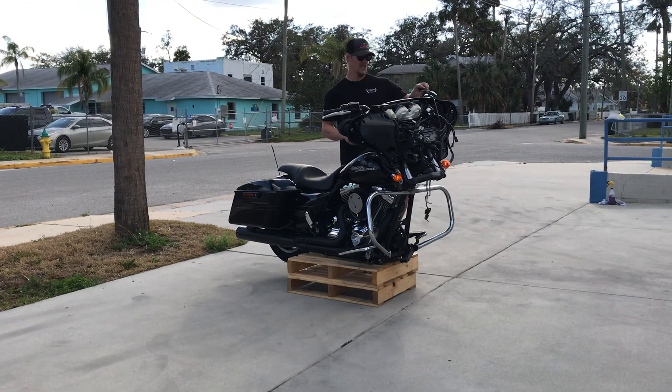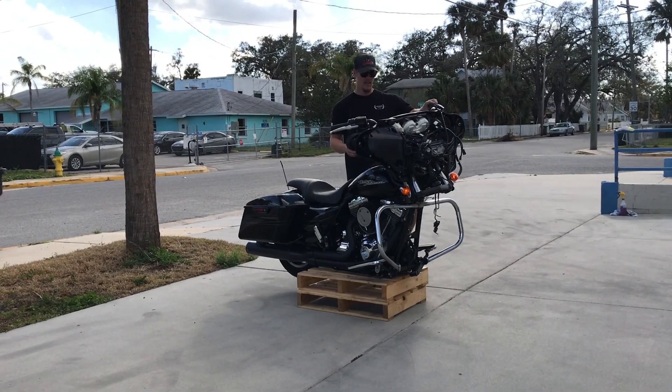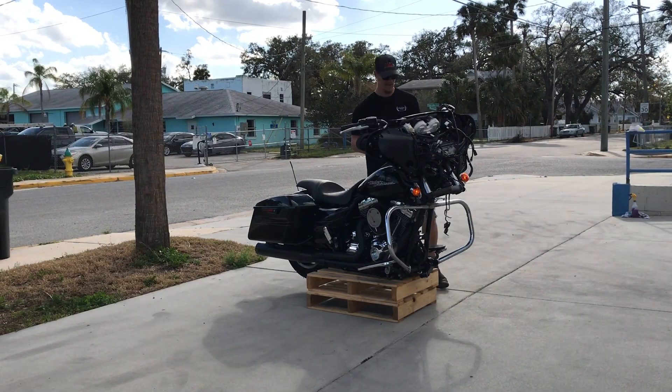Welcome to Fallen Cycles. Today I'm going to do a test video on this 2016 Harley Street Glide FLHX. This bike has 12,649 miles on it.